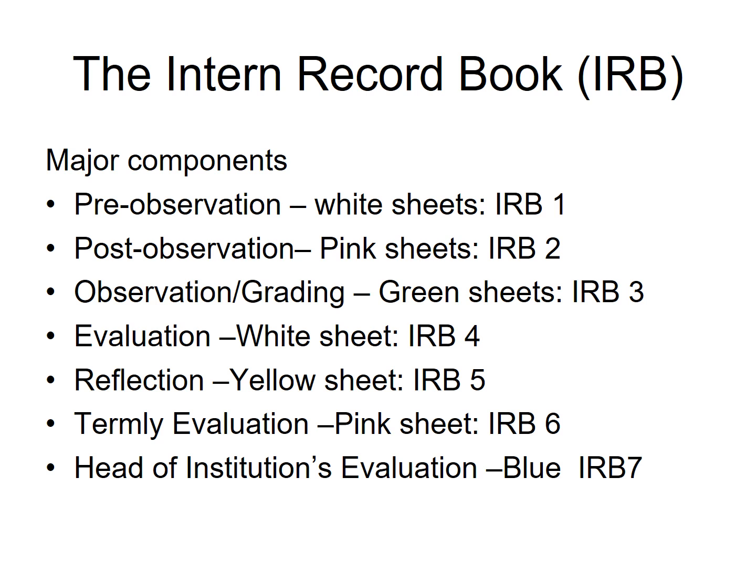After teaching, the mentor will give the student teacher IRB2 to fill. After filling IRB2, the student teacher will send it back to the mentor. Then the mentor will sit the student teacher down again and explain what happened in the classroom with the student teacher.